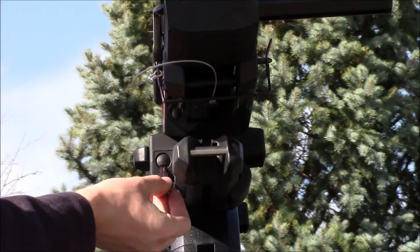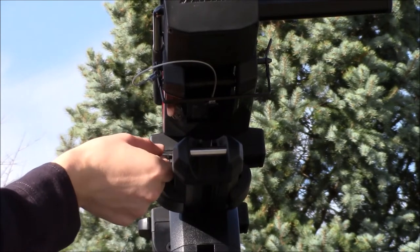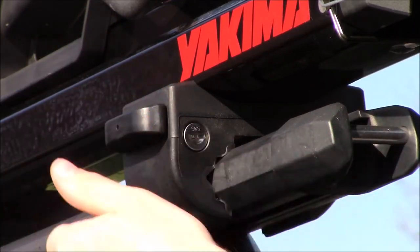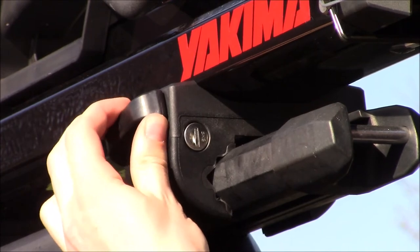If you purchased a two-pack of Yakima SKS locks separately, remove the plastic caps and install the lock cores, one in each carrier. When left unlocked, the knob on the Showdown can be loosened and tightened on your crossbar as normal. When the key is turned to the lock position, the knob is locked in place, inhibiting the ability to remove the clamp from your crossbar.